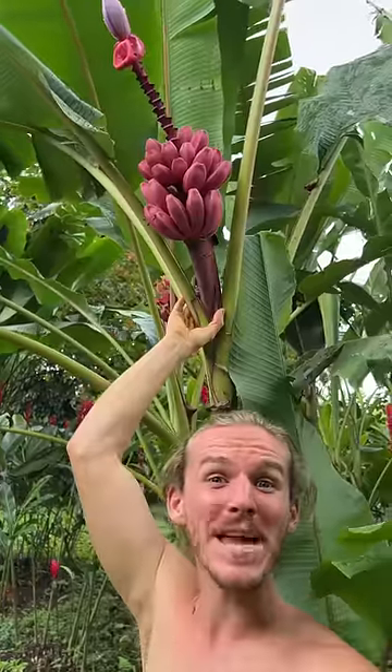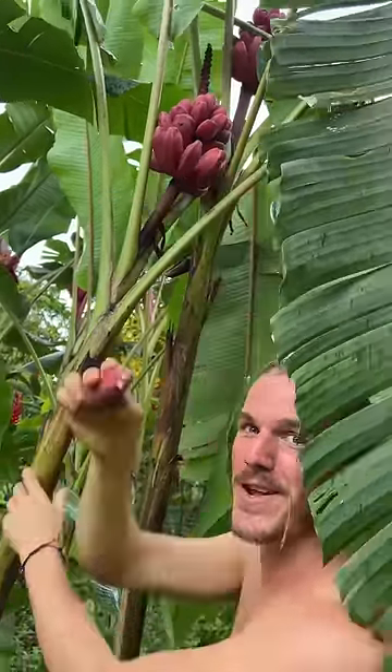This is a Barbie pink banana — let's harvest one. Look how beautiful this looks. Just pull it off like that. It looks kind of like a regular banana, but inside is where the treasure lies: a pink banana full of seeds.